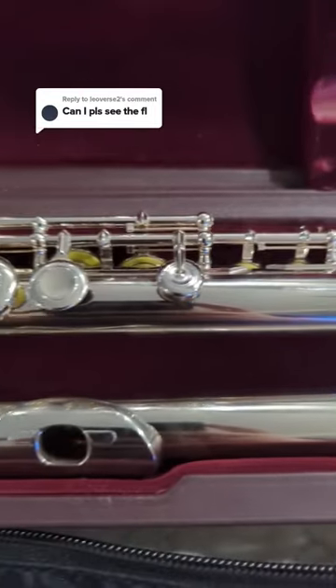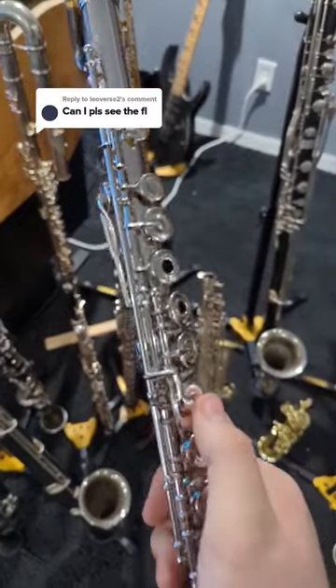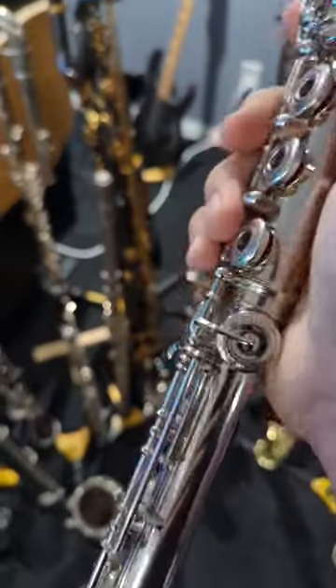This is my Muramatsu Platinum Clad Flute made in Japan. It's got some cool toys on it, including a C-sharp trill key. It's got a split E mechanism, like all Muramatsus do.